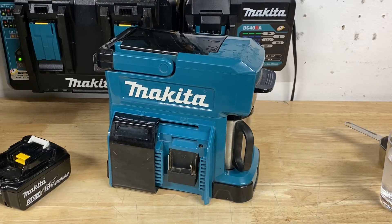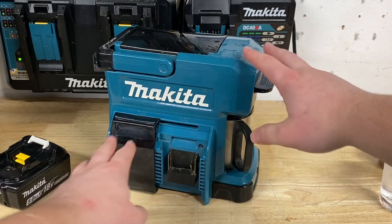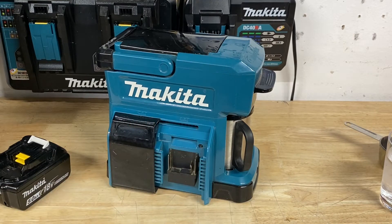Hey guys, Indy here with Ultimate Tool Reviews, and I picked up something really cool off of eBay. You can actually still buy these on Amazon, still buy them from Makita, it's not like they're discontinued or anything, but I got the Makita Coffee Maker, and it runs off LXT and CXT batteries. You can swap this over here and put a CXT battery in, or just run off a regular LXT battery.